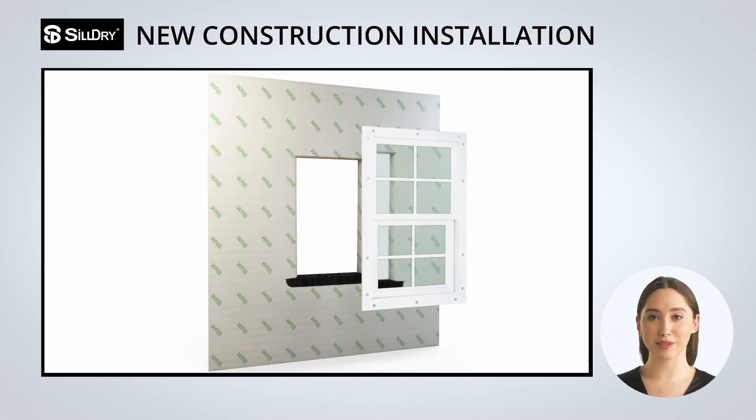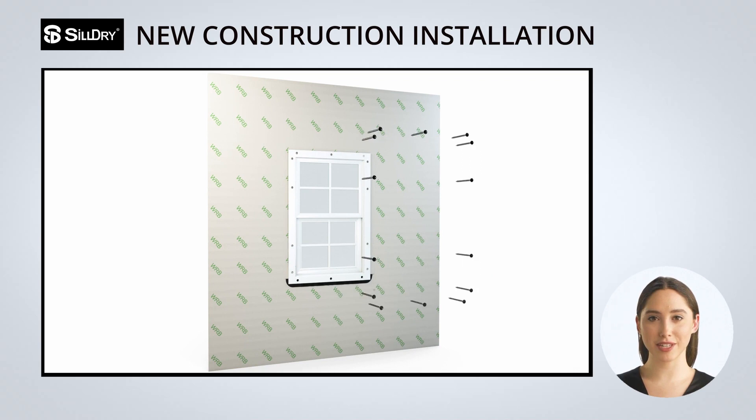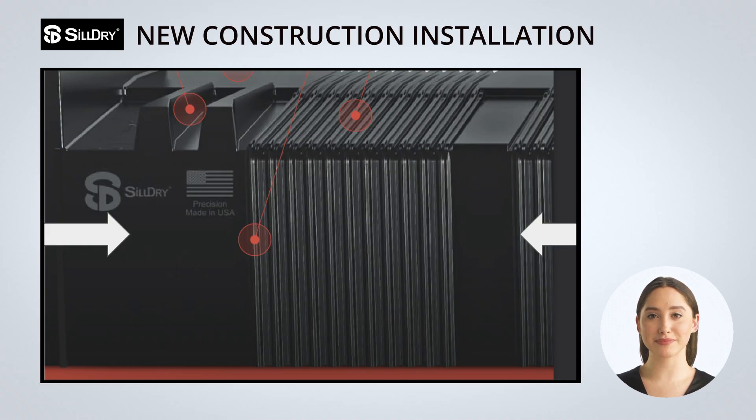Now it's time to install the window. Install the window following the manufacturer's recommended installation procedures. If you are using a nail flange and placing sealant behind it, this should not be done along the bottom flange of the window as it can block the flow of water and defeat the purpose of Sildry. When securing the window, you can attach it through Sildry in any flat area on the front flange.